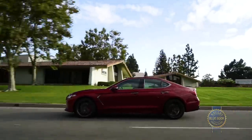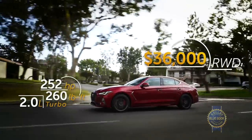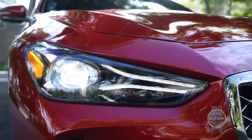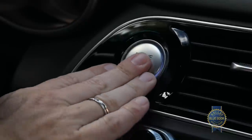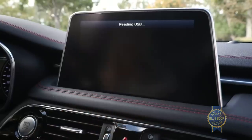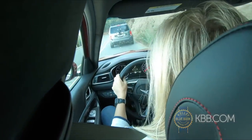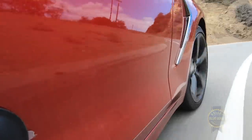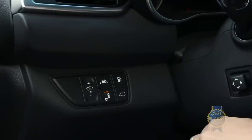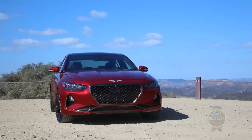The G70 also has a sticker price to love. The 2.0-liter turbo rear-wheel-drive starts around $36,000. Standard features include LED headlights and taillights, heated outside mirrors, 18-inch alloy wheels, a proximity key with push start, an 8-inch display with Apple CarPlay and Android Auto, and safety features including forward collision avoidance with pedestrian detection, smart cruise control with stop-and-go, lane keep assist, blind spot collision warning with rear cross-traffic alert, and three USB ports. That's a lot of standard equipment for less than 40 grand.